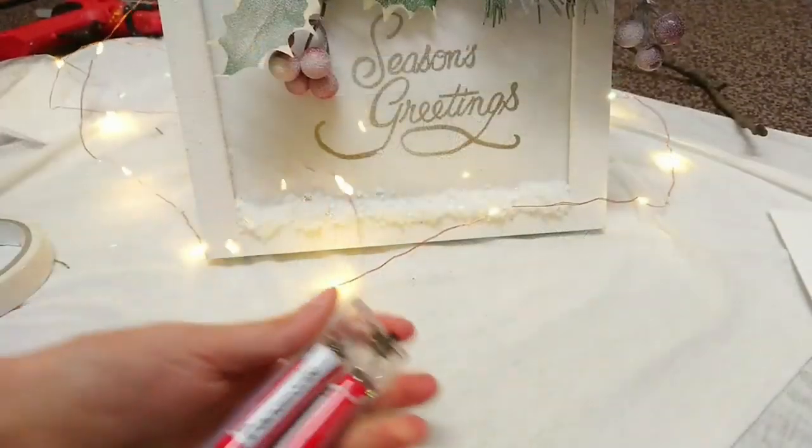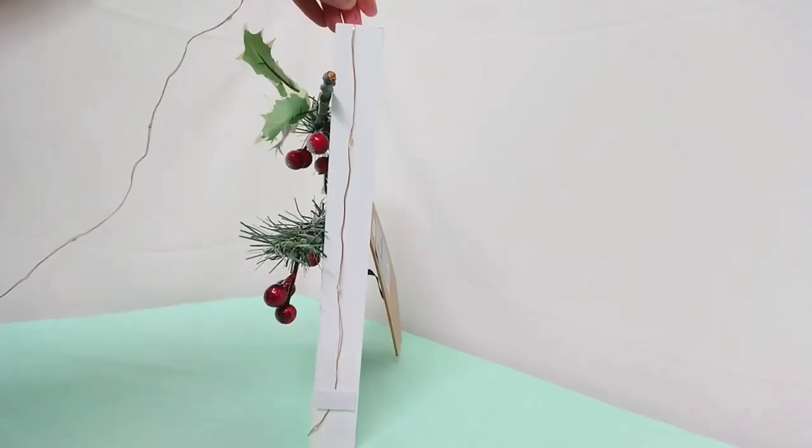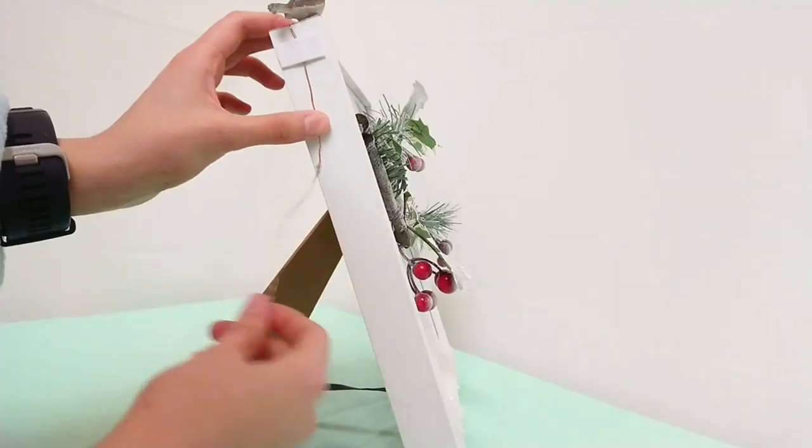Now it's time to add the final touch, which is our LED lights — I'm going to add these on the sides of the frame using some sticky foam pads.